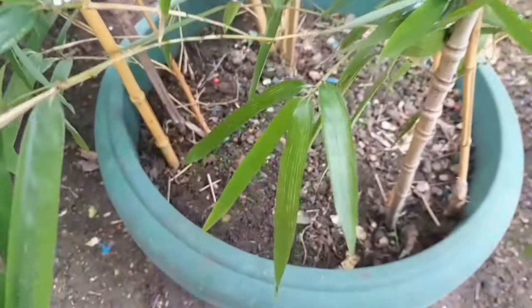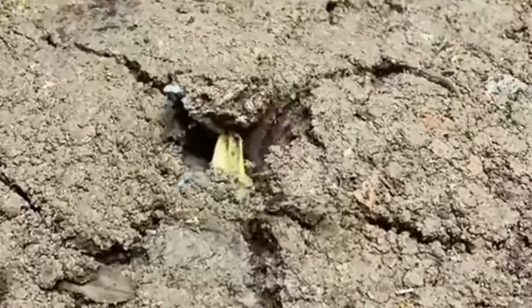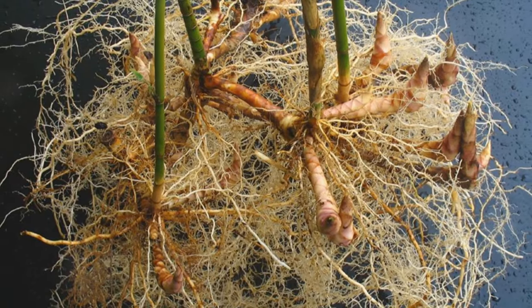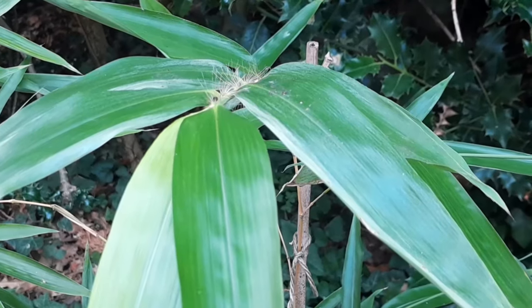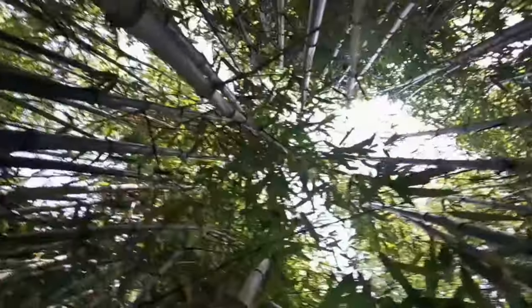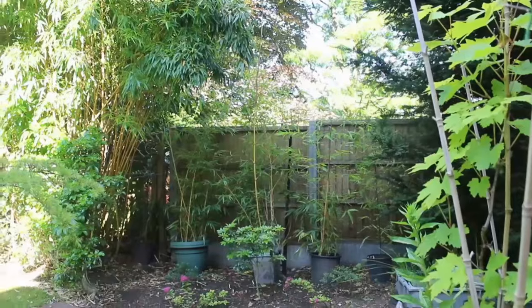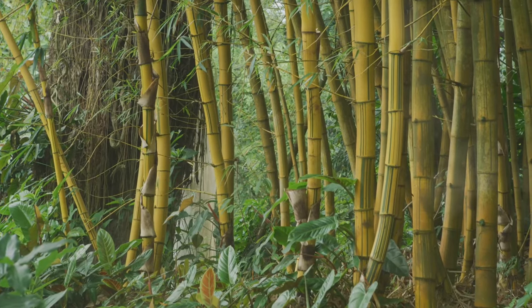As your bamboo plant enters its second year and beyond, you'll witness a remarkable transformation. The plant will begin to exhibit its characteristic rapid growth, with new shoots emerging and surpassing the height of the previous year's growth. This accelerated growth is a testament to the strong foundation established during the first year. The well-developed root system can now support the upward surge of new canes, each reaching heights greater than the last. The bamboo plant seemingly stretches towards the sky with each passing season, transforming from a small plant into a majestic presence, adding a touch of vertical beauty to your surroundings.